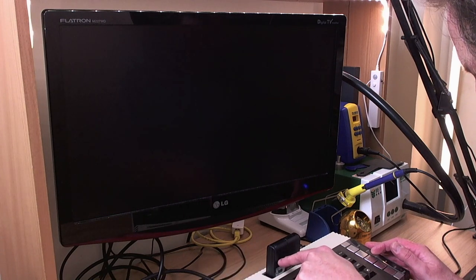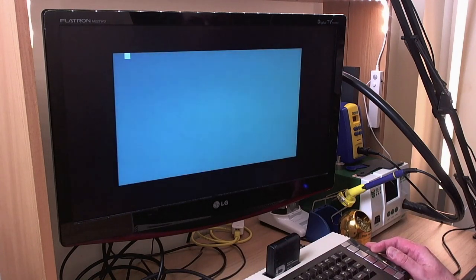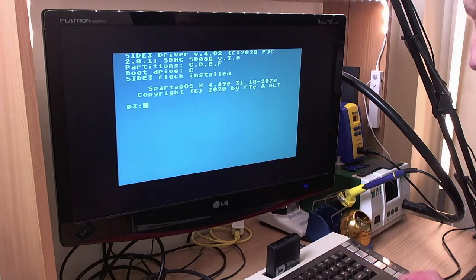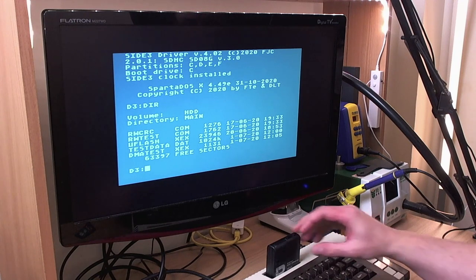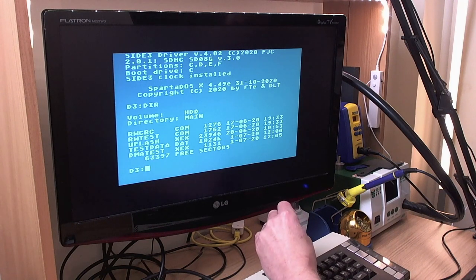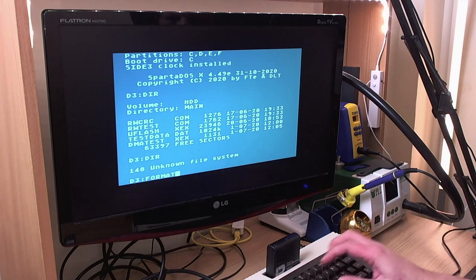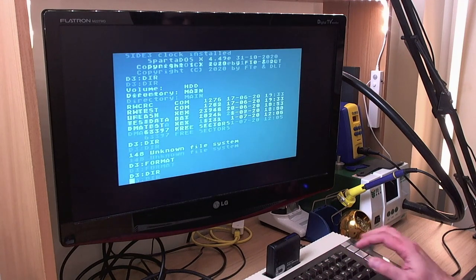Assuming you're using Side 3 standalone with no Ultimate 1MB — this 600XL does actually have Ultimate 1MB in it but everything is turned off, so this is essentially a stock machine with a generic RAM upgrade. We'll put the switch in the lower position and test SpartaDOS X first, which is built into the cartridge. We'll turn the machine on and boot straight into SpartaDOS X with the Side 3 driver. Drive 3 — build, yes, yes. There we go.